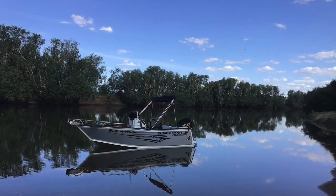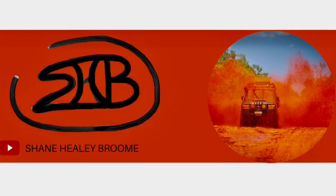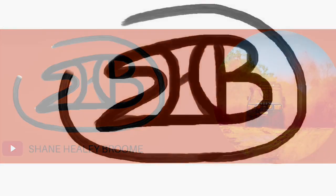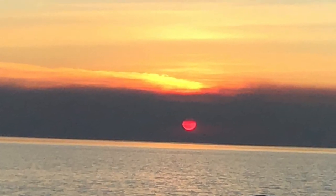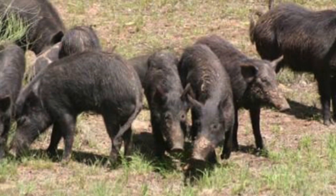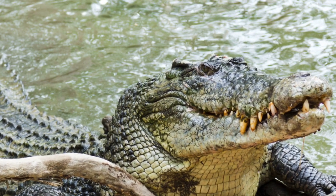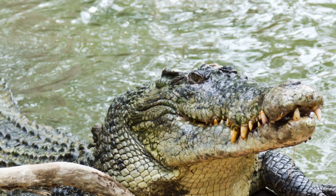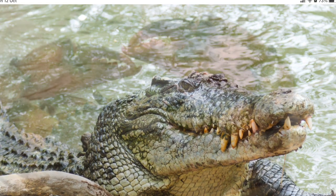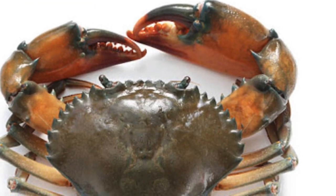Rightio, guys. Hope you enjoyed that — a couple of days away, bit of crabbing, bit of cherrupin. Catch and cook. If you loved it, please press the like button, or if you can subscribe and ring the bell, it'll let you know when the next video comes on. I really appreciate everything and all the kind words you guys are saying. See you on the next one.